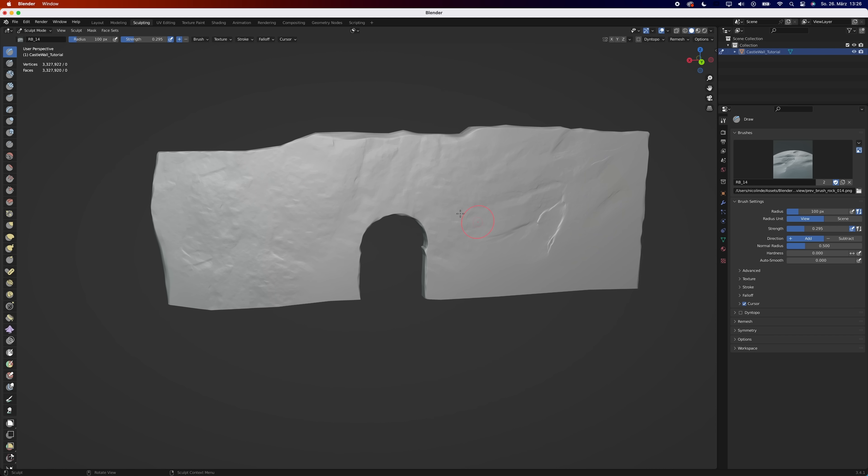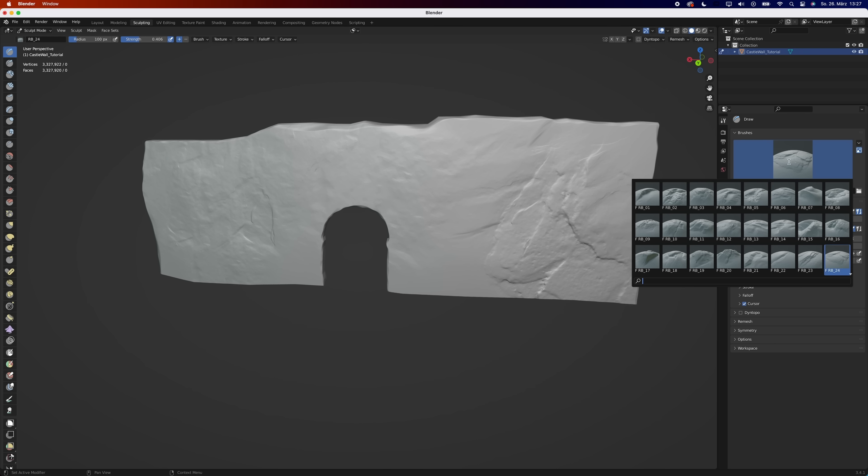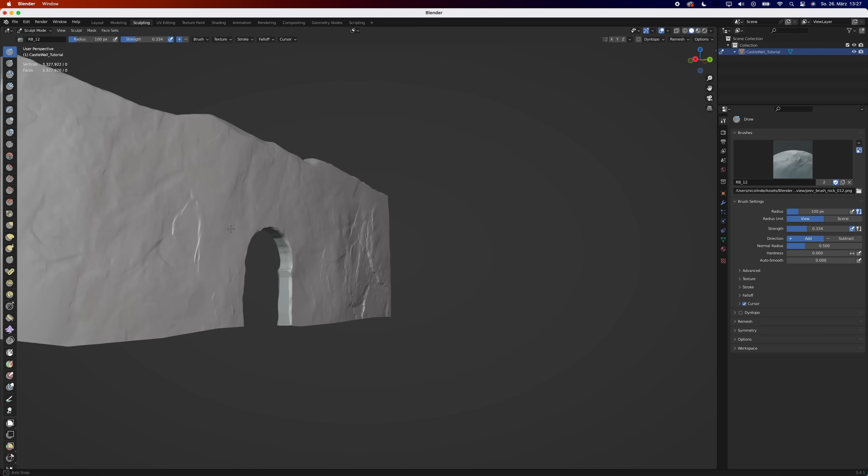Alternatively, you could also generate a displacement map from the original texture and use it to displace your mesh. But then it wouldn't be a quick and dirty tutorial, and also it wouldn't be as fun.